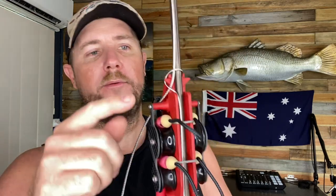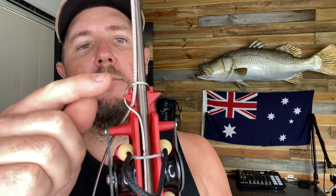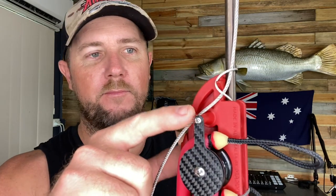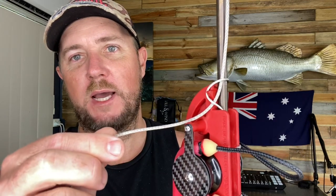But when I rig my mono, or your cable or your coated cable or whatever, I rig it so that my cable of my slip tip runs under that where the cable shooting line hooks under. So as you can see, that there secures your slip tip cable.